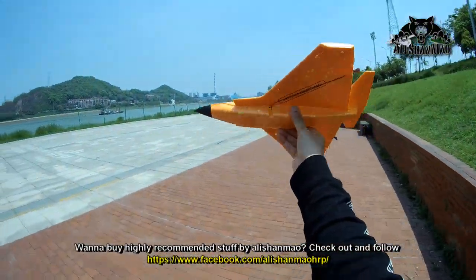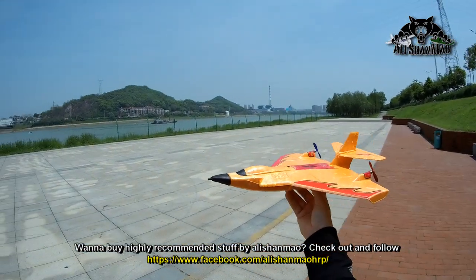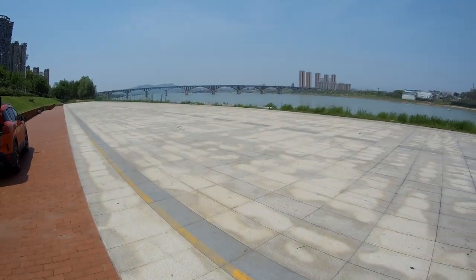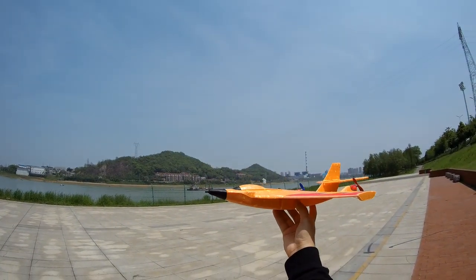LED lights are working. Let's just throw it in the air and see if it flies good or not, and if it really is a nice beginner plane. It's really windy and gusty at some points.